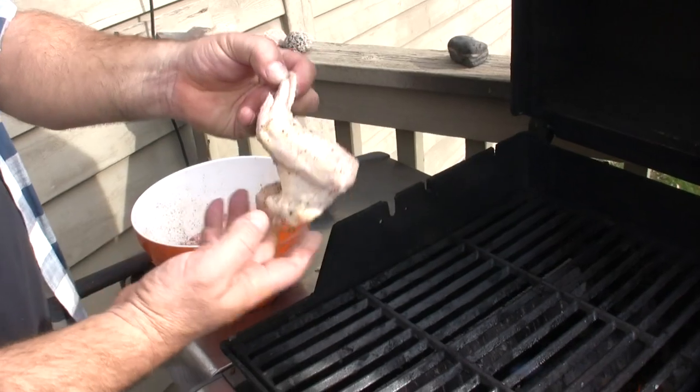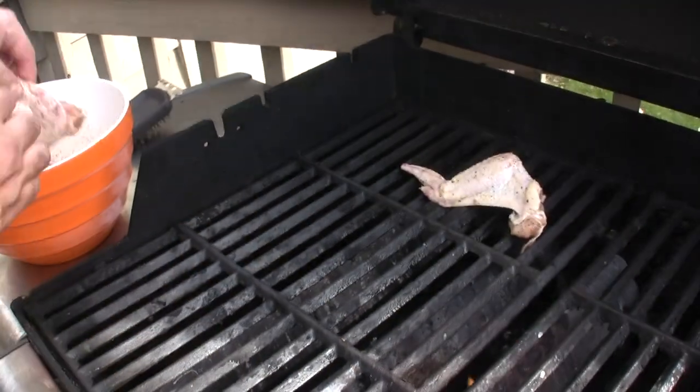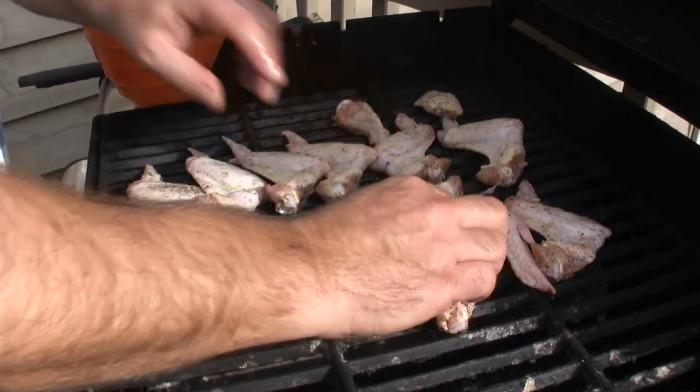We're going to put these on. What I like to do when they're full like this is kind of stretch them out so that they cook a little bit more evenly. Five minutes a side. Now you can eat these wings plain the way they are, or you can add any kind of sauce you want — a barbecue sauce, of course a teriyaki sauce like we used on the baked wings.